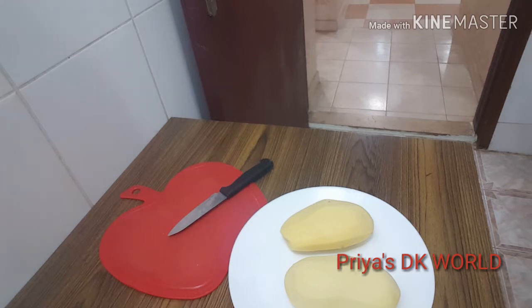Hi friends, welcome to D.K. Welcome to this video. Today, I am a favorite of french fries.